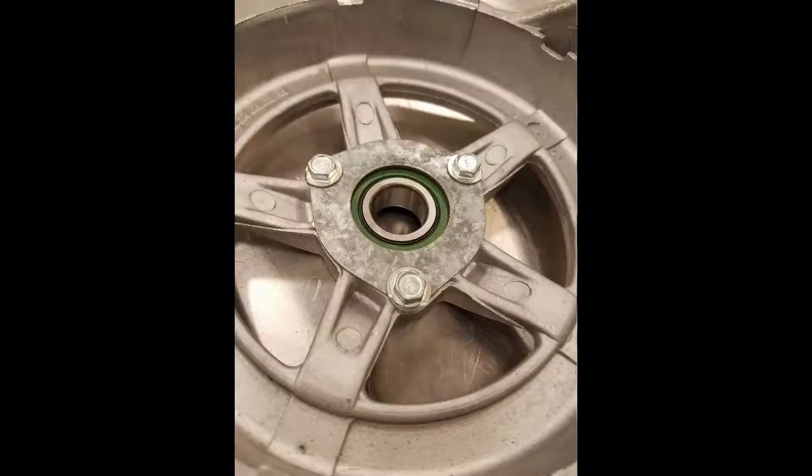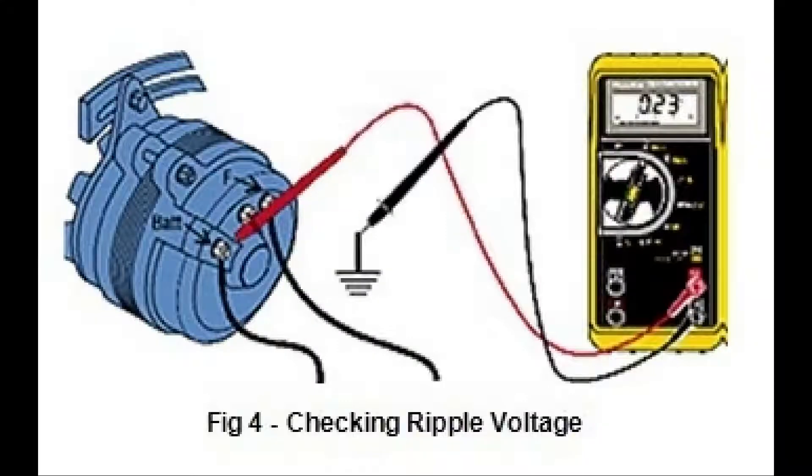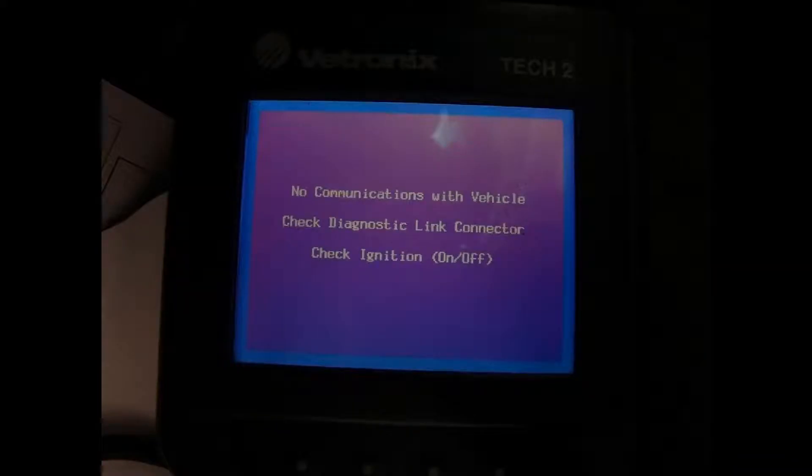Now, for the failures. One could have a bearing seize, which would cause a lack of rotation and eventually stress the belt till failure. One could also have the windings fail, where they develop an open or a short on the rotor or stator. Another common failure that could occur would be in the rectifier bridge — if it was no longer able to convert the voltage from AC to DC, one would start to see issues with noise entering modules and causing communication errors if too much AC voltage leaks past.